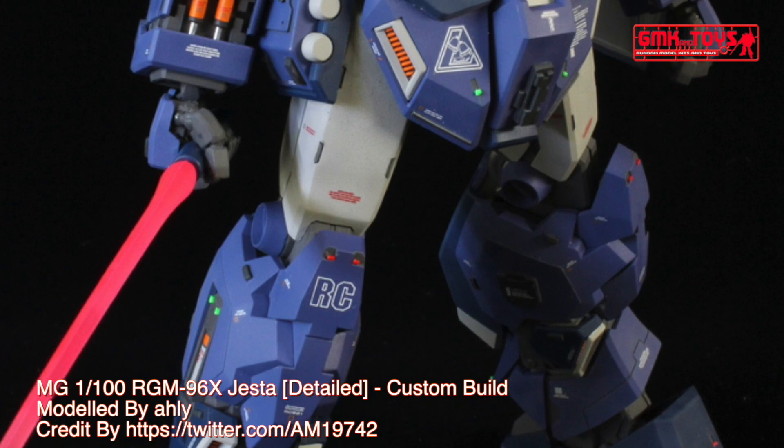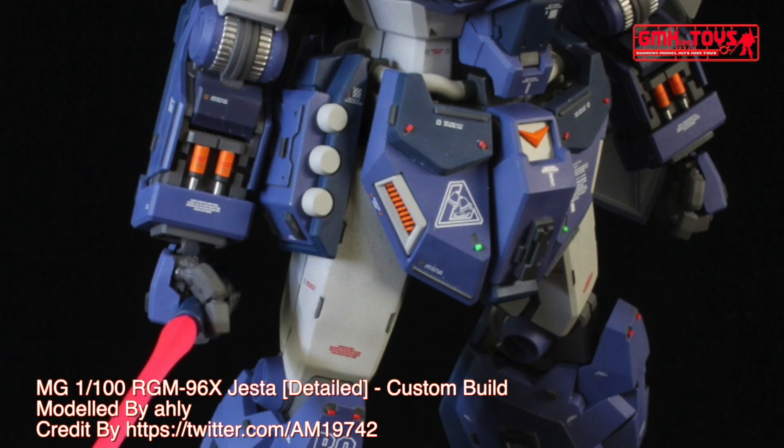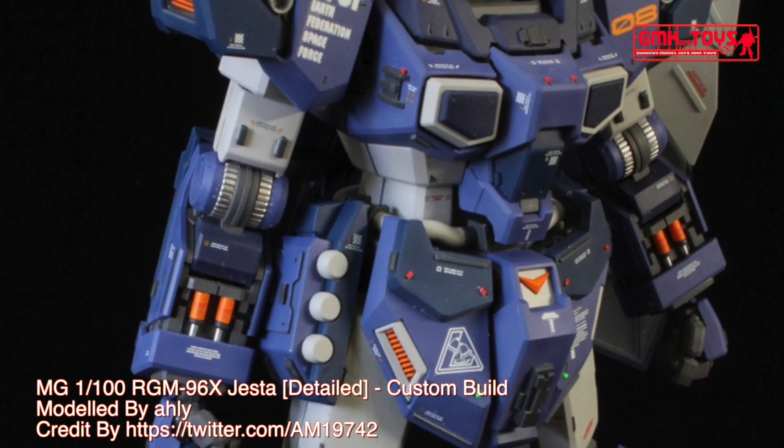Finally, this is the MG 1/100 RGM-96X Jesta Detailed, custom build by Ali.